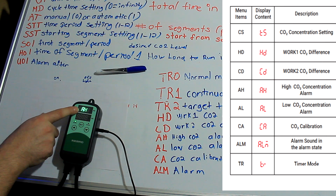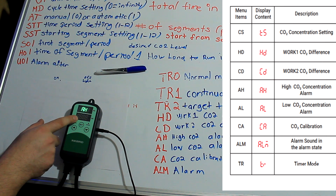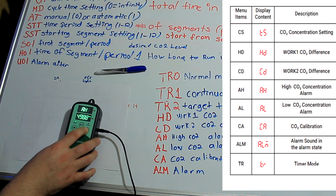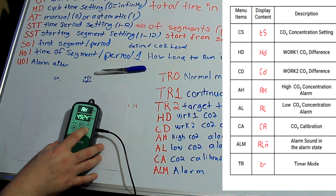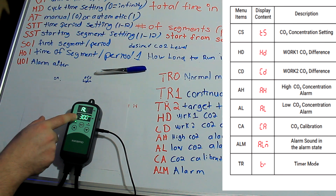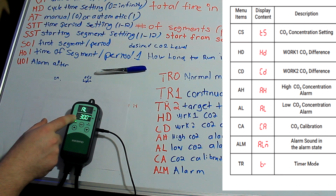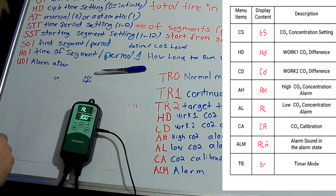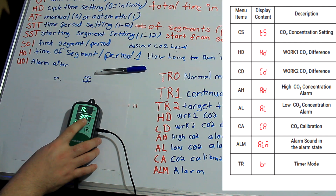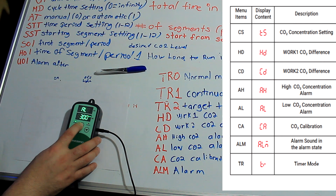We have an alarm. Alarm high is 5,000 parts per million — that's what I have it set to. You could lower that to whatever you want. I don't really want an alarm beeping, so it's a reasonable number. Alarm low is 300, if it were to get too low. Alarms are not something I'm interested in, so I keep the alarms off.